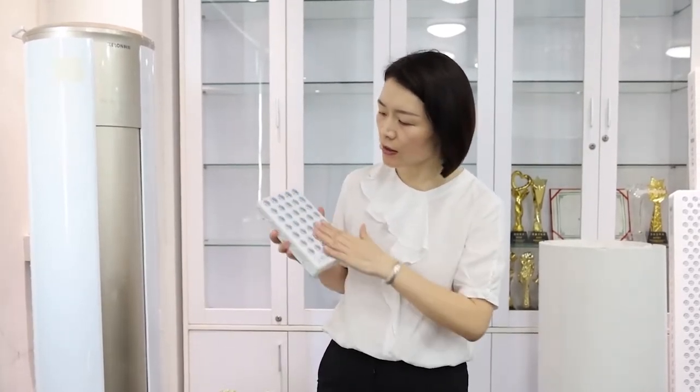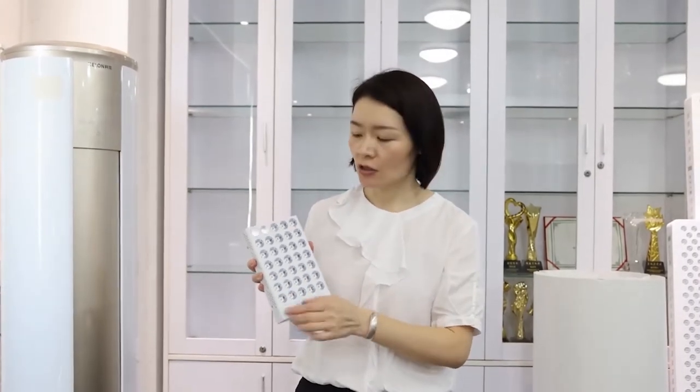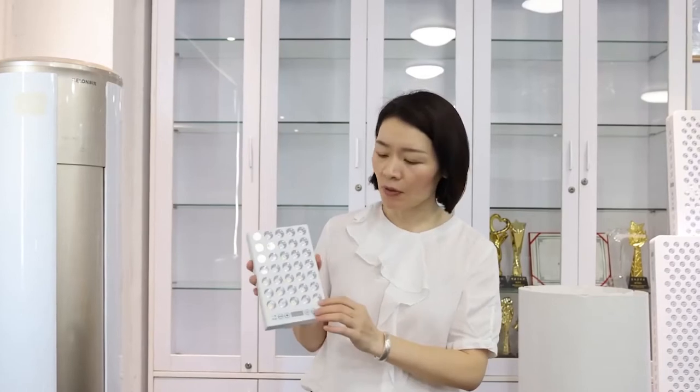We are using UV-free LED chips to make this panel, and we also use 660nm and 850nm together with this panel. Let me operate to show you, and I will do some testing with this panel.